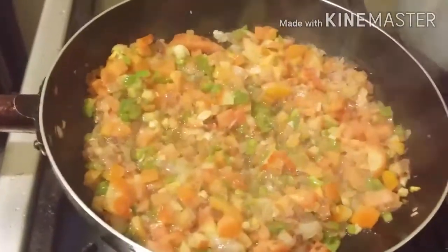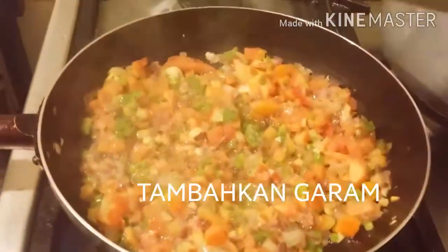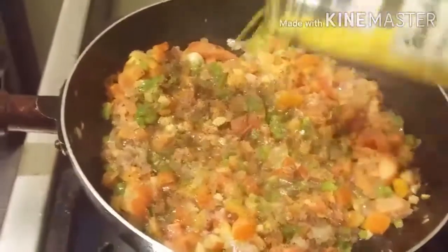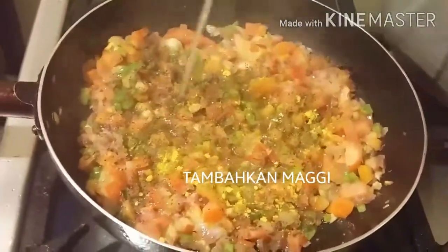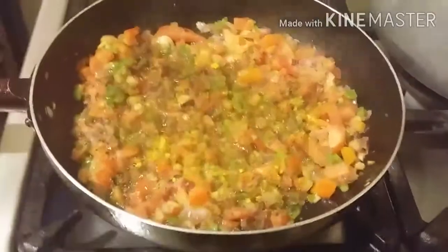Kasih garam secukupnya. Lada hitam, disesuaikan saja ya. Kasih Maggi penyedap rasa. Sedikit perasan air jeruk nipis. Lalu diaduk.